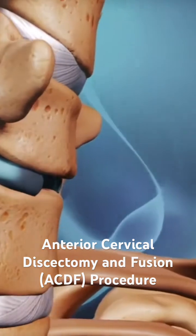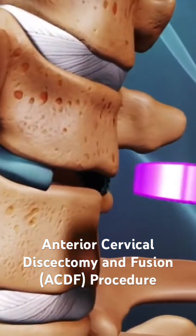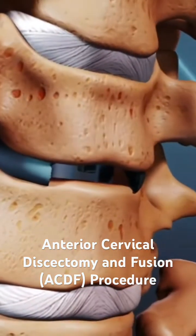Next, the anterior cervical fusion is performed, in which a bone graft or a cage is inserted into the space where the disc used to be.